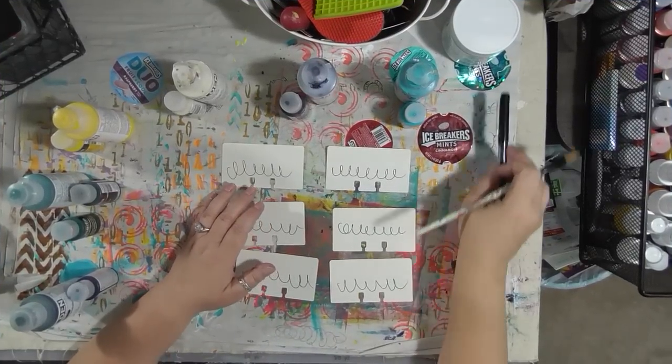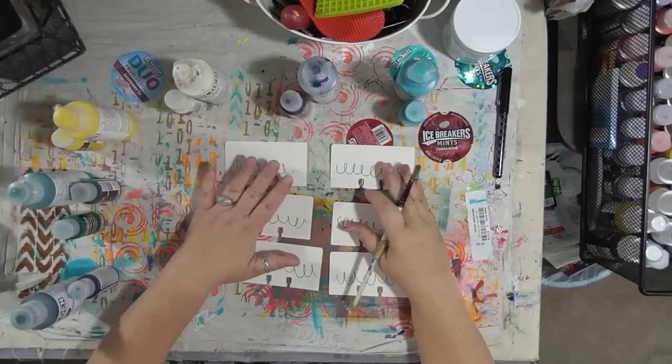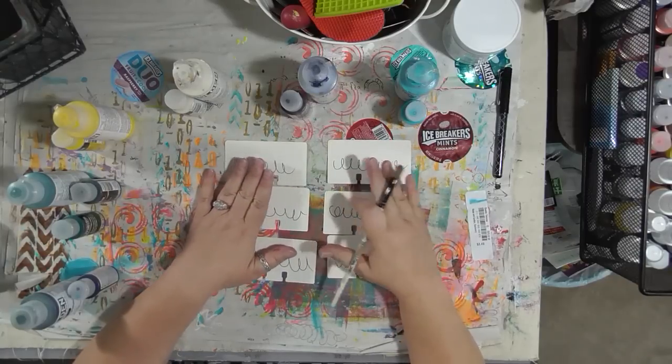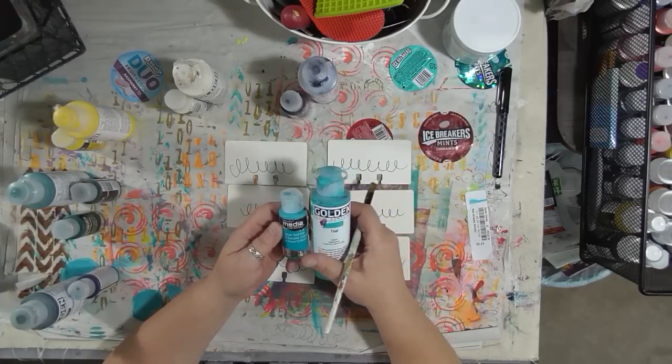Hey guys, so here is another DecoArt Monday. I promised before we would get too far into doing lots of really fun interesting projects with the paints, we'd do some paint comparisons. One of the things I wanted to do — not only for you guys but for my own personal reference — was compare the DecoArt media fluid acrylic with the Golden fluid acrylic.